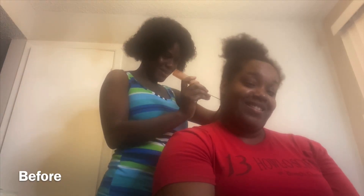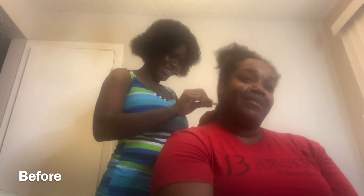Good morning. Good morning, Rebecca. Good morning. How are you doing? Doing good. That's good.